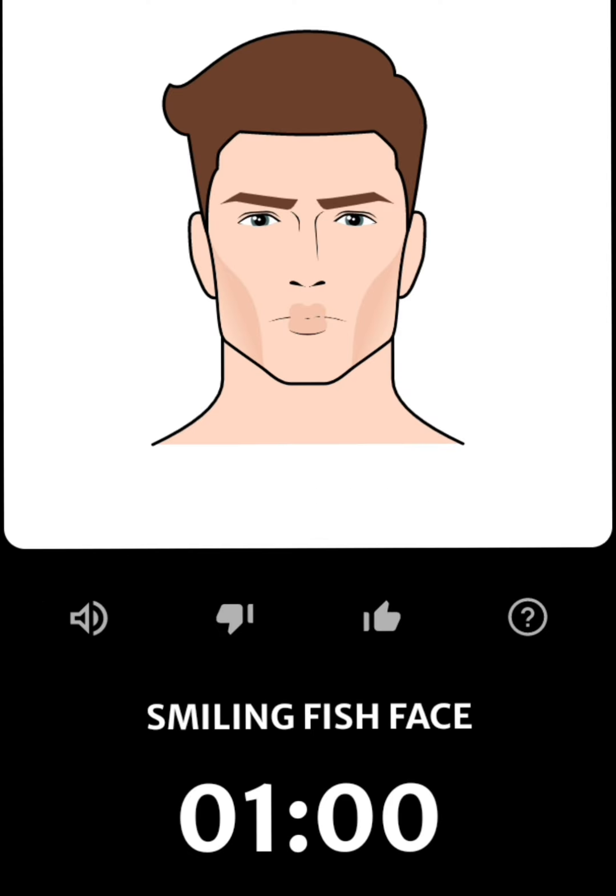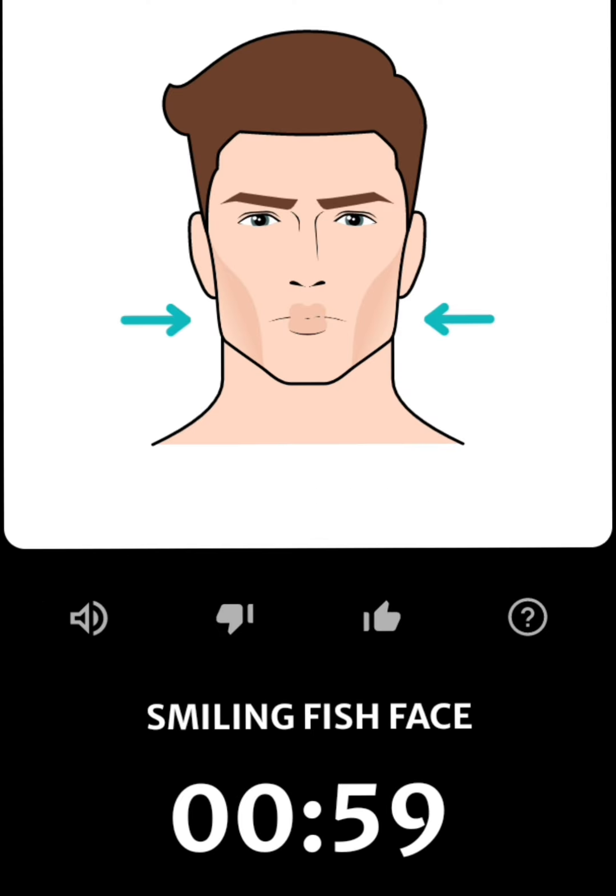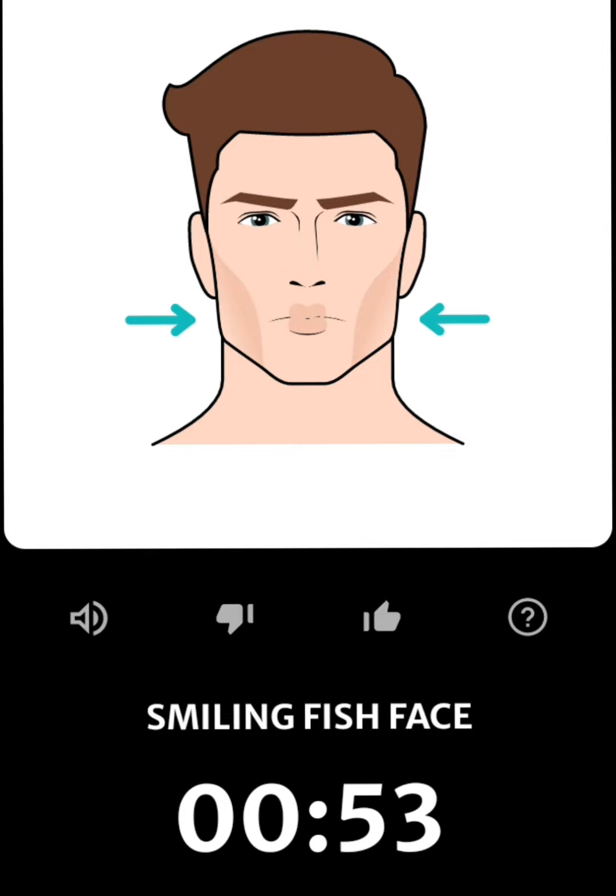Close your mouth and suck your cheeks in, then try to smile but hold the expression.